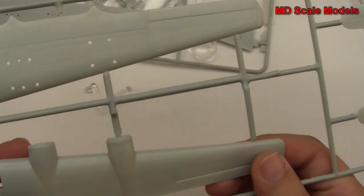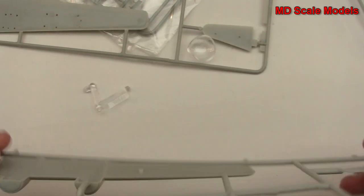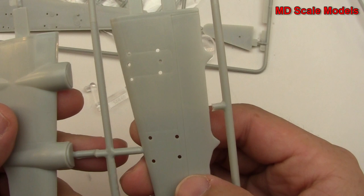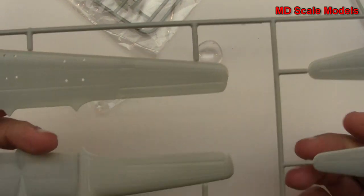Molding quality is not too bad. I don't see any flashing. There are some holes here, probably for some engine parts or the landing gear.